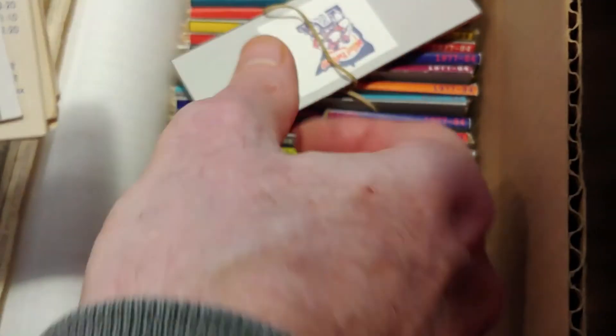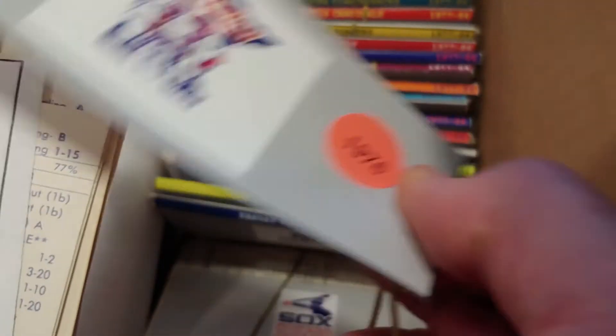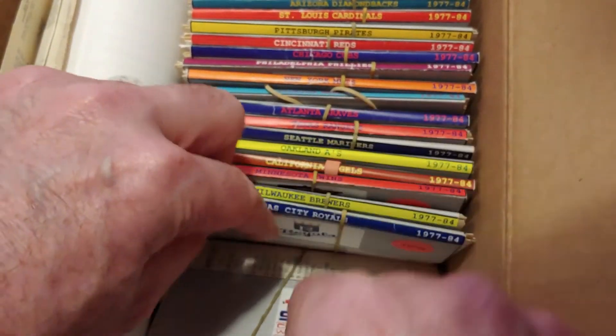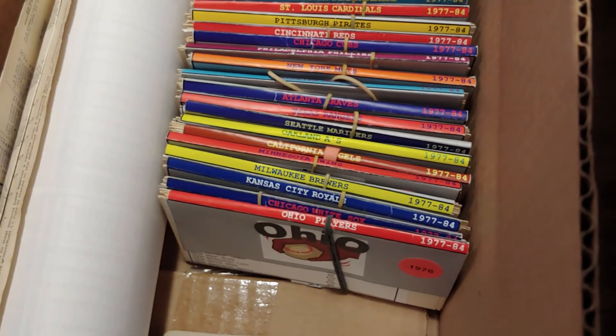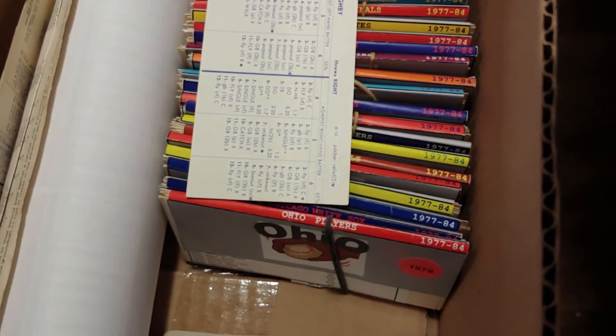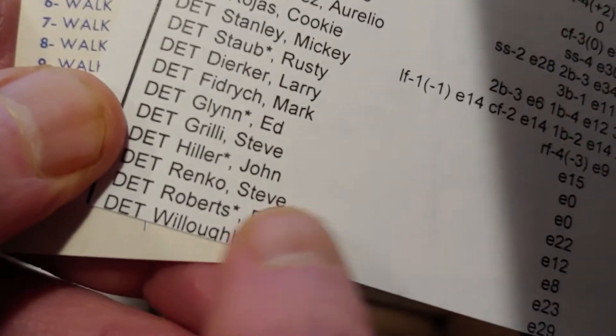The last thing I have to do is make sure the Detroit Tigers have 19 players, and Jim Willoughby gives them 20. Jim Willoughby at the very bottom after Dave Roberts. Counting: 12 hitters and 8 pitchers — there we go.